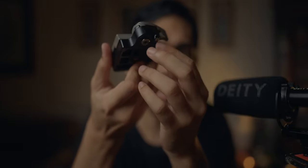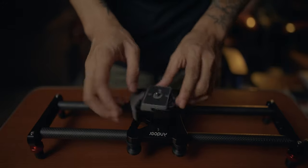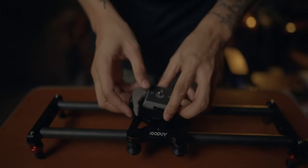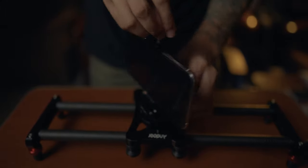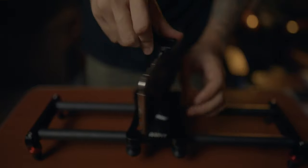Ito parang nakaharang dito. In my case, I have a problem with mounting it on my slider or other tripods — you can't just easily put it there because bumabara yung locks nya dito sa baba, unlike this PGY-TEK — it's very easy to mount it anywhere, any tripod.